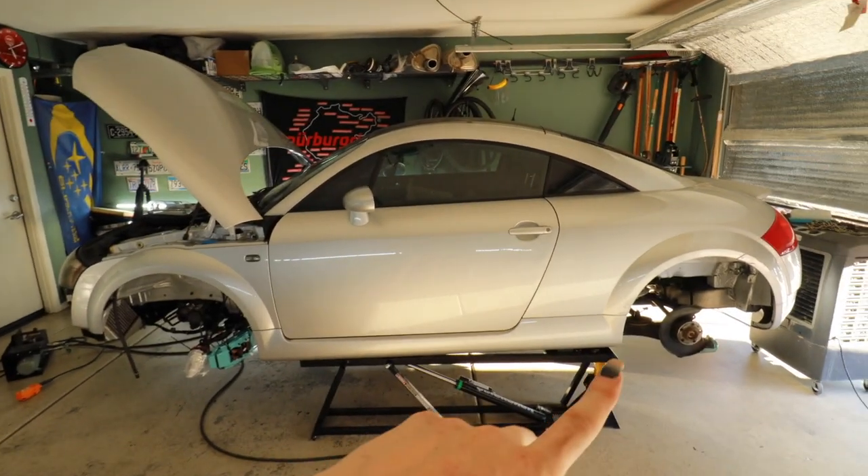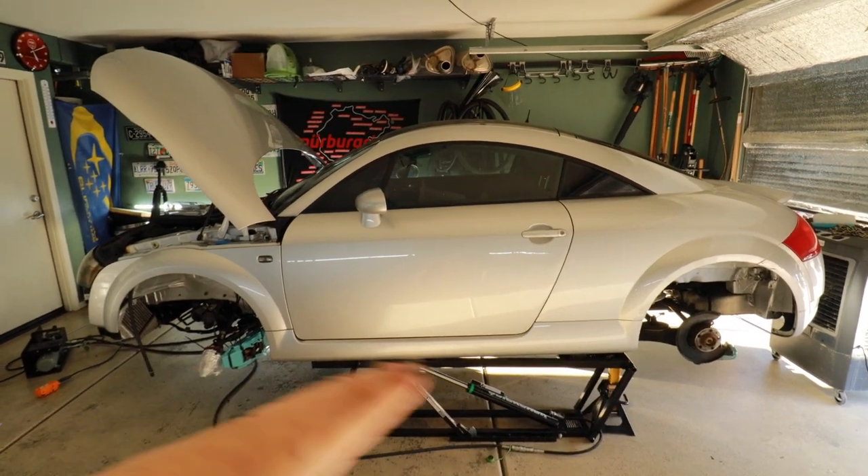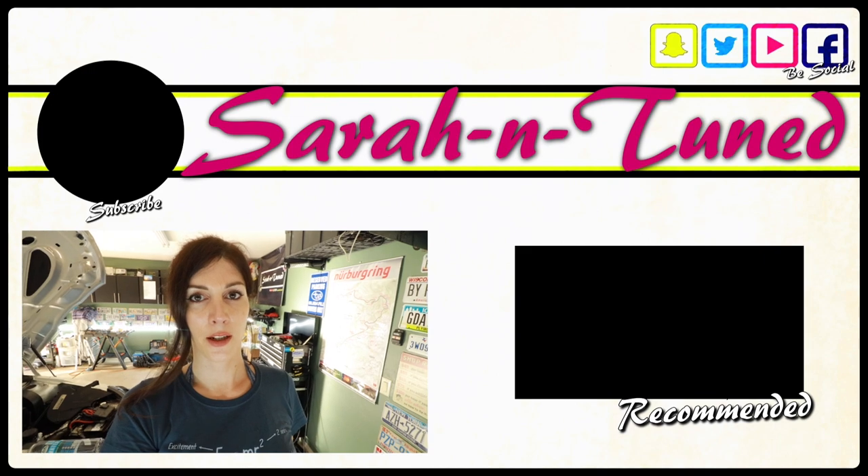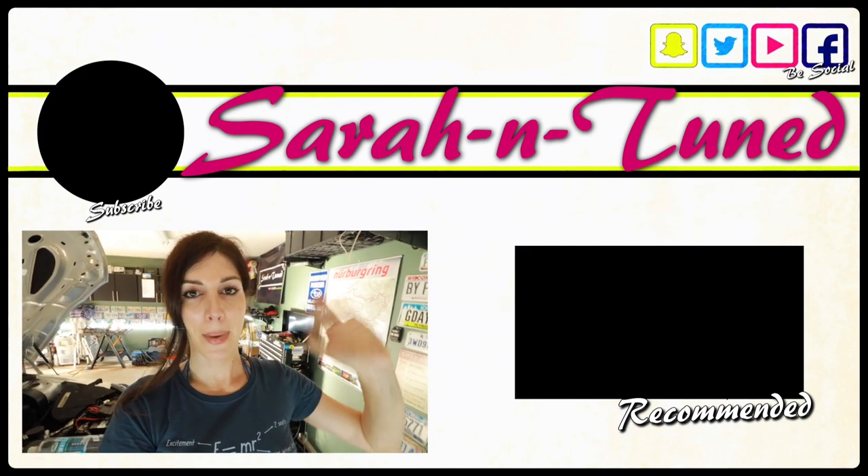I've got to end the video here because I have to go pick up the small Sarah's car, so I'm not going to have any time left to work on this. Next video — hopefully just button up the last things here, fill it full of fluids, and start on the suspension, so it won't look like a hover car anymore. It does look like a flying car, which is kind of funny. Thank you guys for watching — I'll see you soon with another video. Bye.